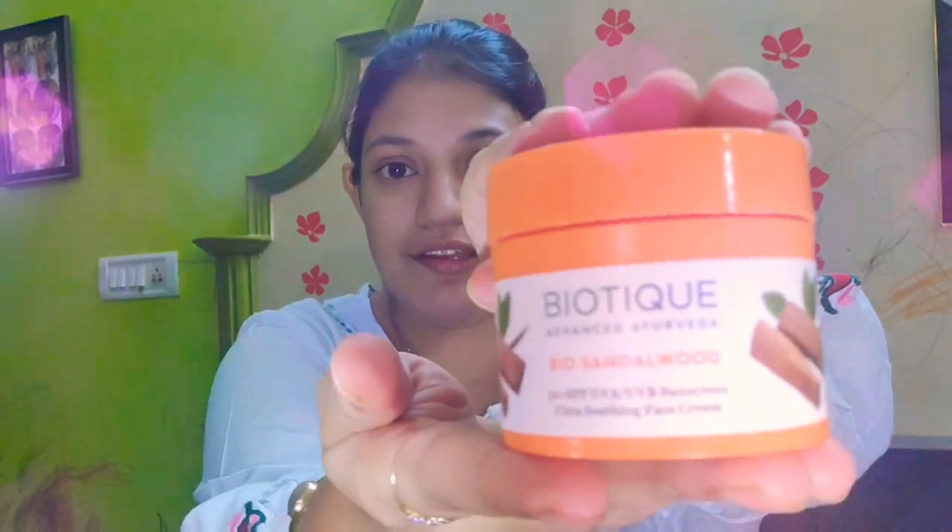Next step is very important — that is our sunscreen. For this sunscreen, I am using BioTica Advanced Ayurveda Bio Sandalwood Sunscreen with SPF 50 UVA/UVB protection. It comes as an Ultra Soothing Face Cream. This sunscreen is for any weather — in any season it is essential to apply sunscreen. So let's apply it.